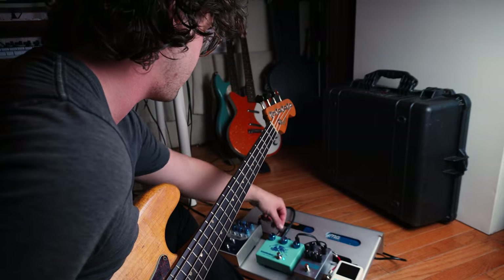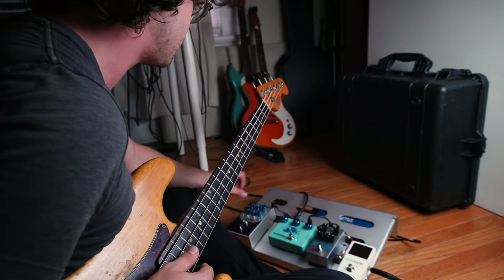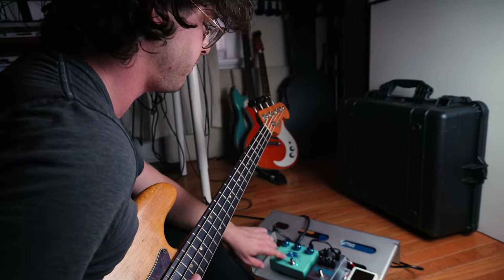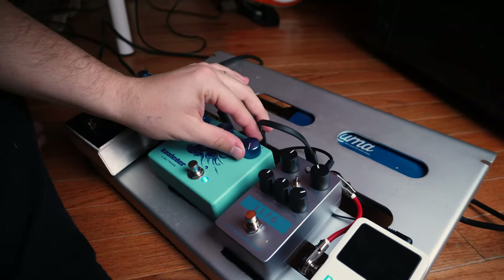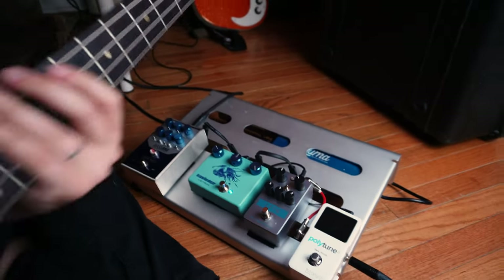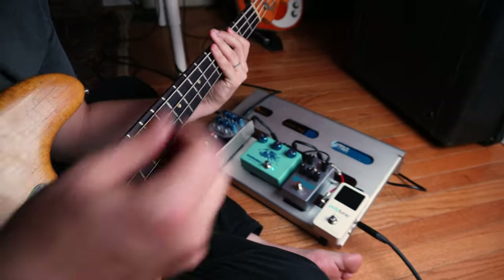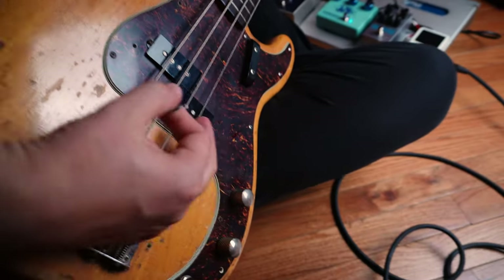I've been using it a lot with the Bass Rig by Origin FX — always on — and then I'll kick the fuzz on. So with the sound that I like, we'll have the fuzz pretty much all the way up and the blend kind of in the middle. And I've been doing a lot of palm muting where I'll take the fat part of my hand, put it on the bridge, and play with a pick.